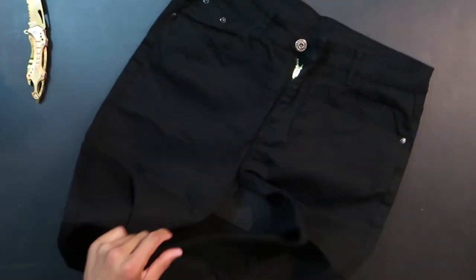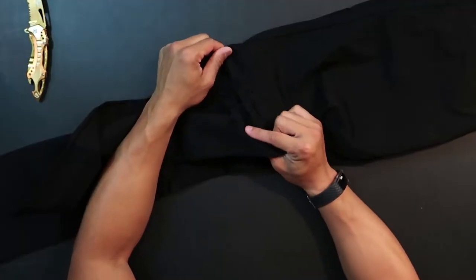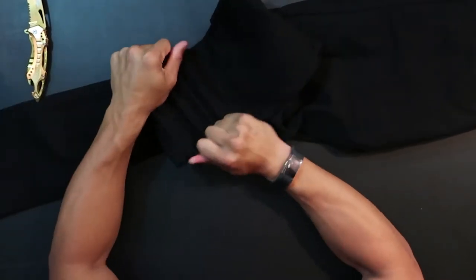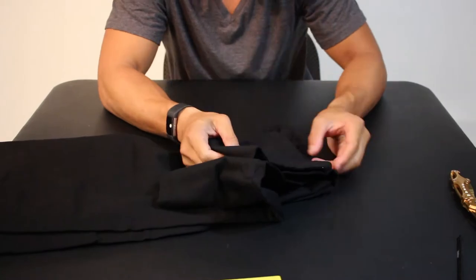Hopefully these are more like the other ones I have. These feel a little bit more flexible. Slits are pretty small. This is definitely more stretchy than the green ones — something to keep in mind. How's the stitching? The stitching looks better as well.